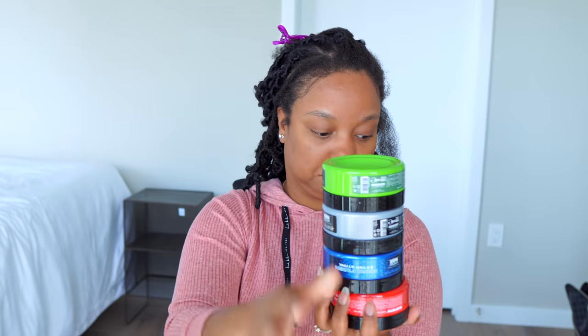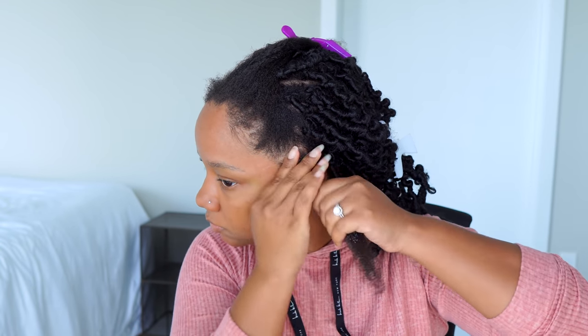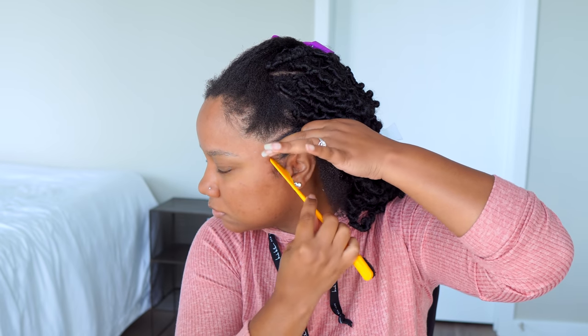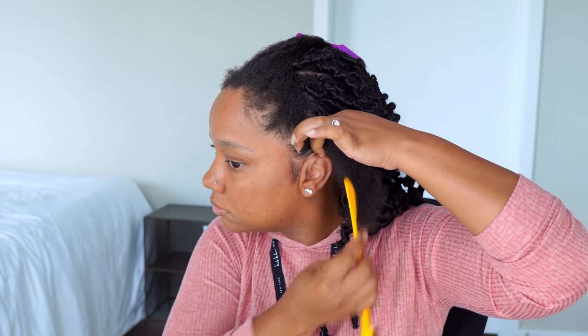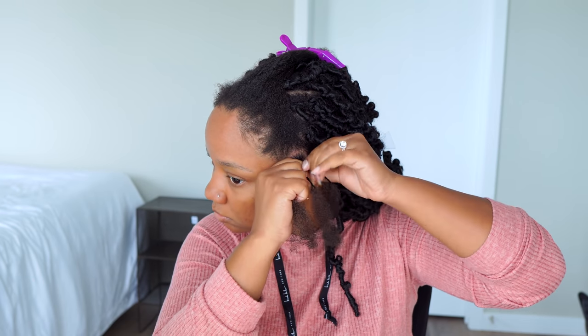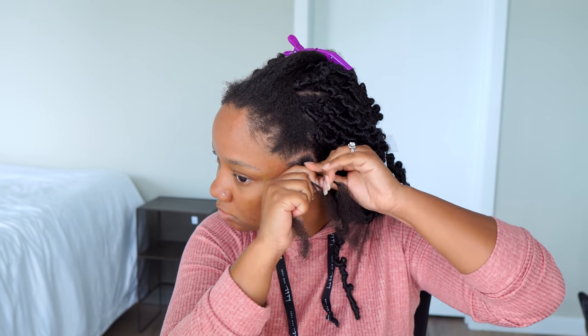I've been loving the Gummy brand for edge control. I found this little pack on Amazon — I've already bought the red and blue before, so I went with the red. I've learned that taking a good amount of gel really makes a difference. I used to not take a lot when it came to sections and braids, but you need a decent amount for hold and to just look nice overall.